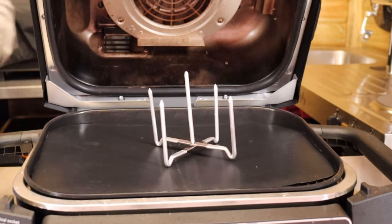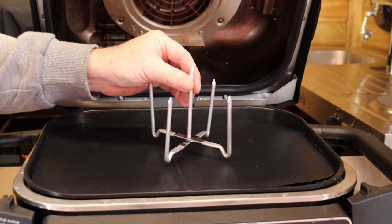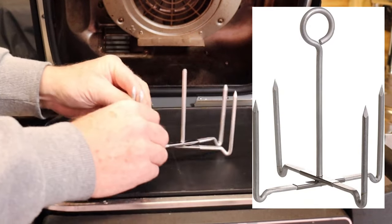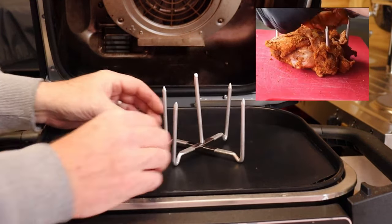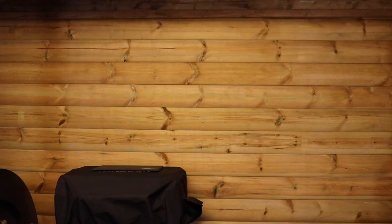Who loves a chicken shawarma? I've got the perfect gadget to cook that inside the Ninja Wood Fire Grill. It's a baked potato rack — cut off the loop on the end, chop it to a point, lay your chicken on, shut your lid, and you've got yourself a chicken shawarma.